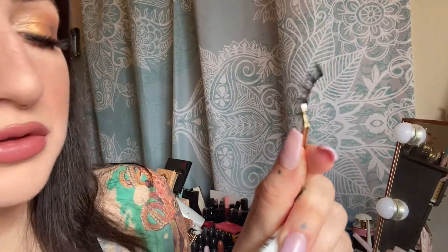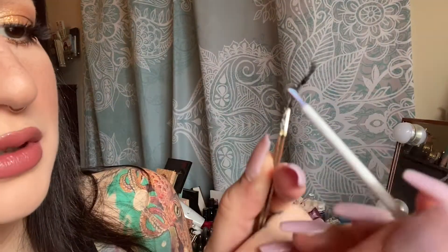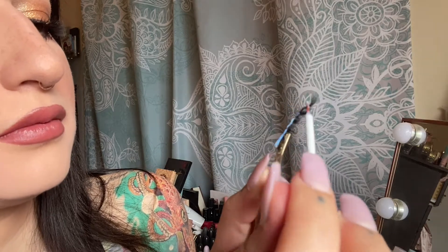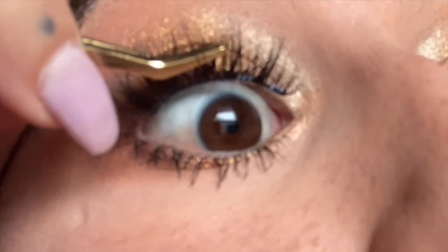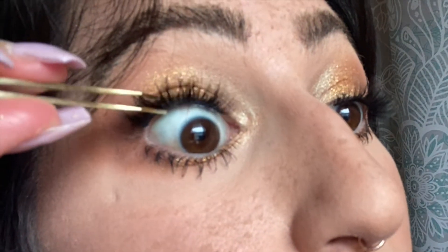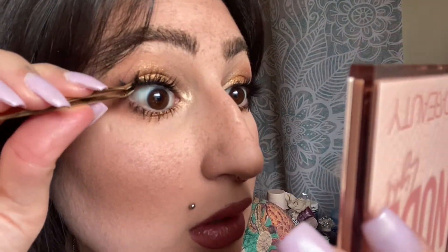One more time — oh there's a cat hair, like usual. So I take the glue and put it along the bottom. I don't wait very long for it to dry because it's different from putting it on top of your lashes — when you do it this way it needs to be a little more fresh. It's kind of like you are gluing it to your tightline but also to your actual lashes as well.